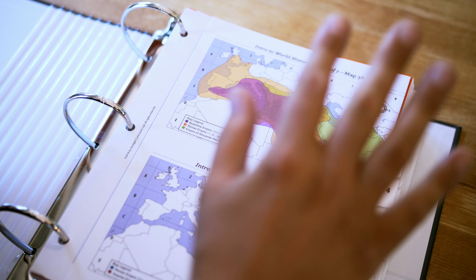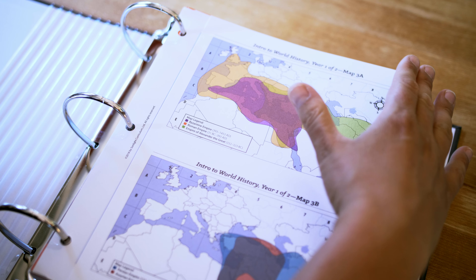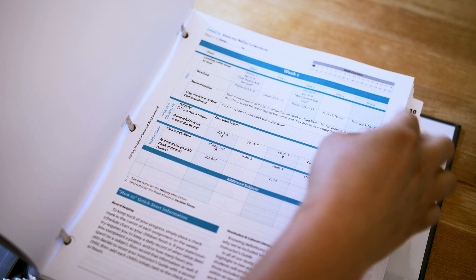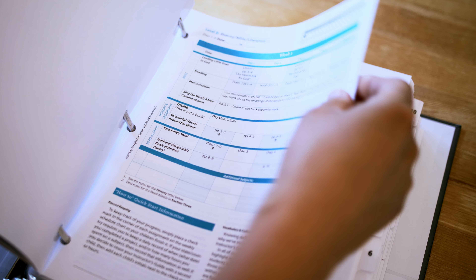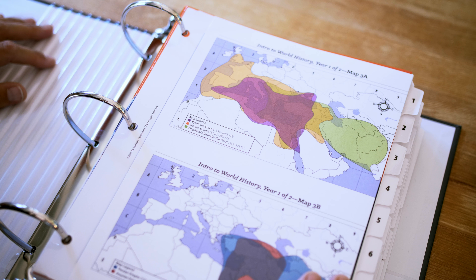I have here my Level B history, Bible, literature, science, and language arts instructor's guides — each week behind each tab. I personally really like this because I like having everything all together, but I know for some people they prefer not to have this one large binder.